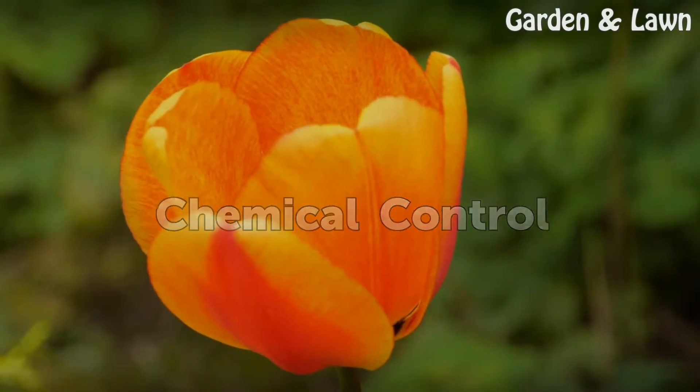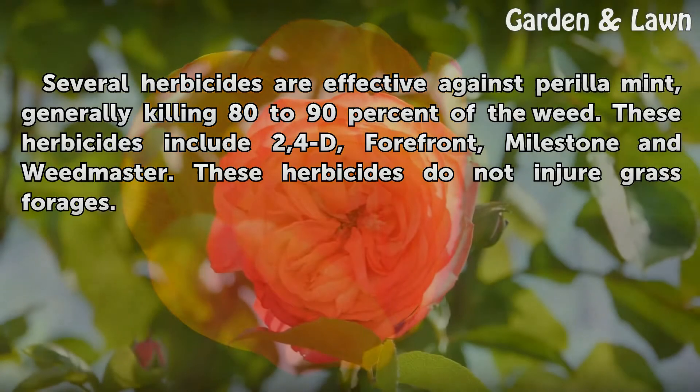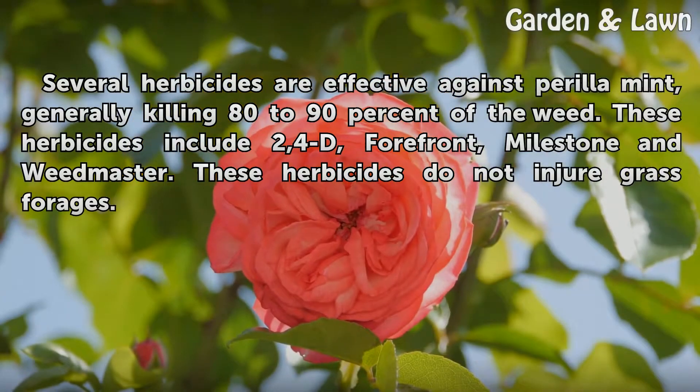Chemical Control. Several herbicides are effective against Perilla, generally killing 80-90% of the weed. These herbicides include 2,4-D, Forefront, Milestone, and Weedmaster. These herbicides do not injure grass forages.